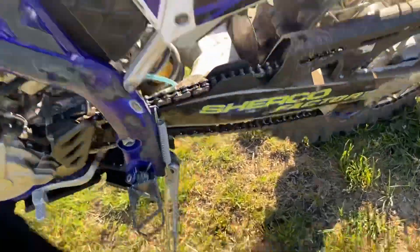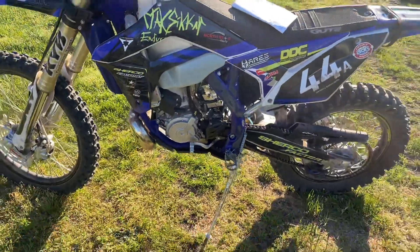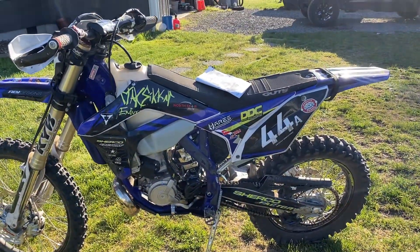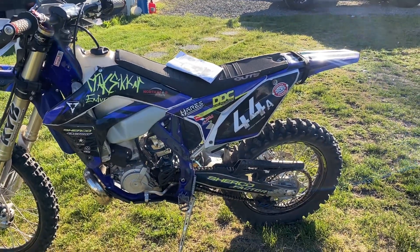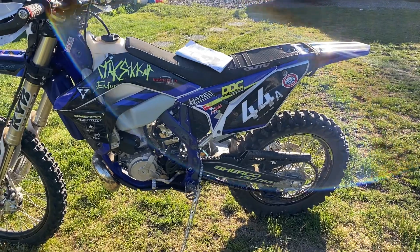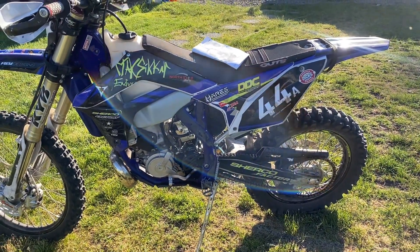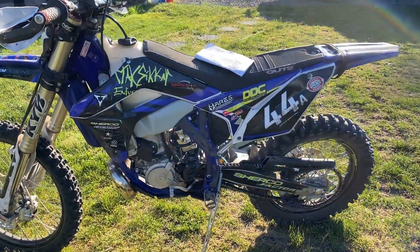Power-wise, Jesus Christ — the power increase on this thing is insane. I didn't notice any power increase with the Electron on my 300 Husky, my '18. All I noticed when I finally got the second one was that it had more range — it just didn't stall out on me and die.